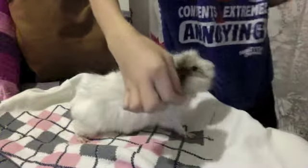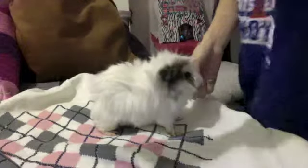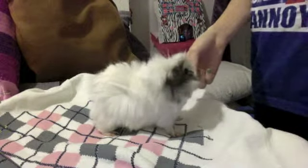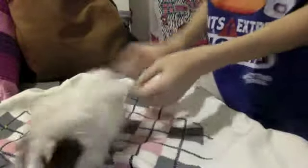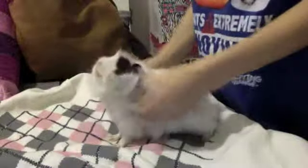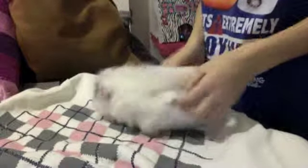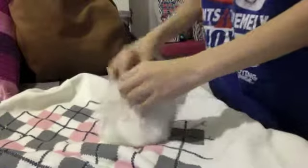If you say 'come' and she comes, then you need to make sure that you use the same words — so up, down, right, left, spin, circle. You want to use the right words consistently. So yeah, there are some little tips and tricks on how to train your guinea pig. Oh, she's kind of jumpy!